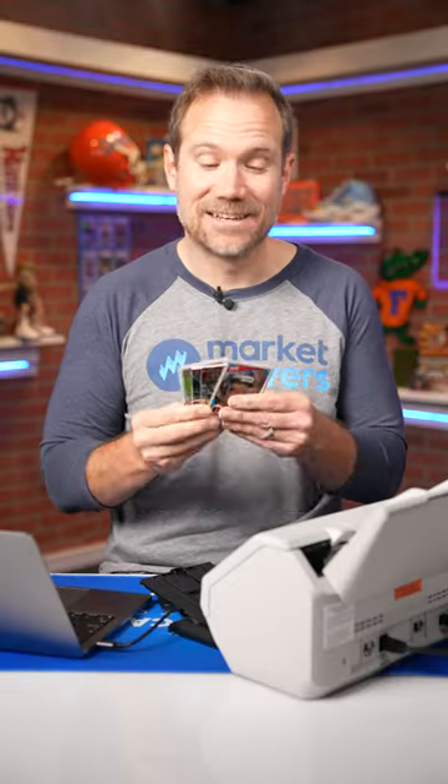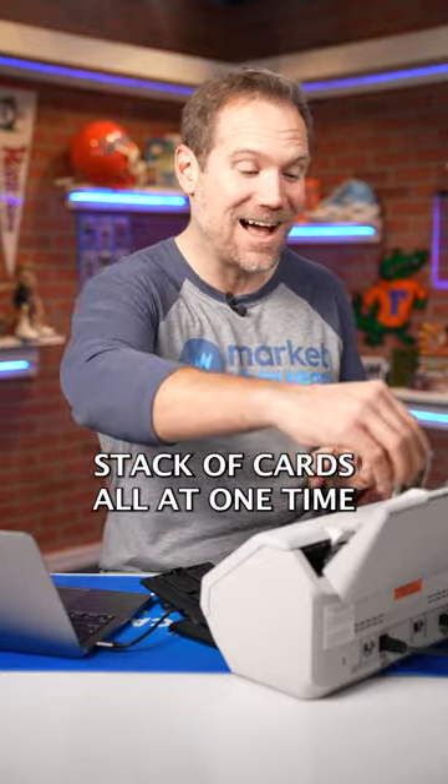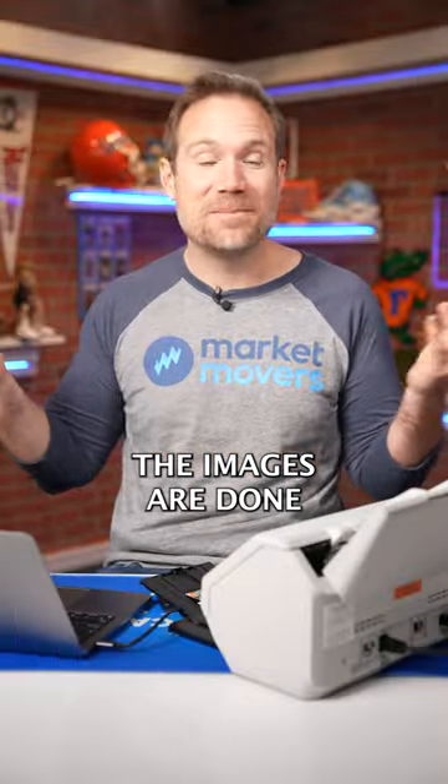All right, now I'm gonna put it to the test. Let's put in an entire stack of cards all at one time and see what it does with this. One, two, three, four, five, six. And there they are — the images are done.